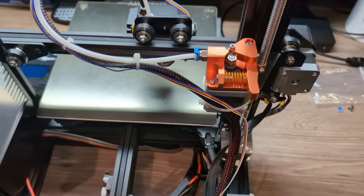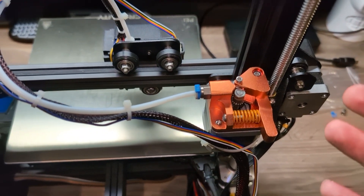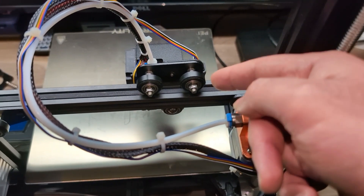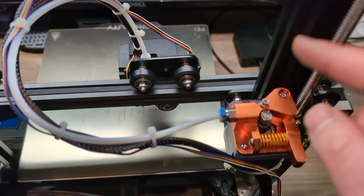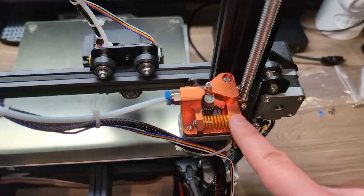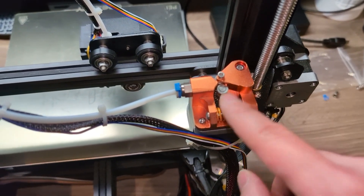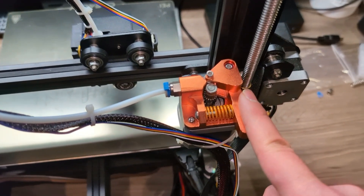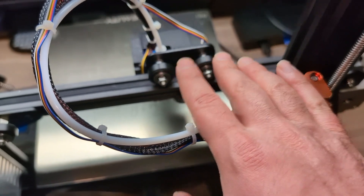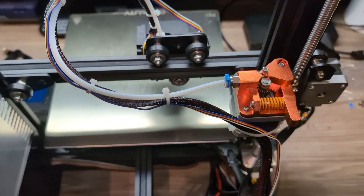If you are not using the dual gear, this is it — you may just need to re-level the bed. If you have a CR touch, you might need to re-adjust the offset level. If you have the dual gear, I will show you the settings adjustment in a minute, so stay tuned. Otherwise, double check everything, retest, maybe re-level the bed, and we're all done.